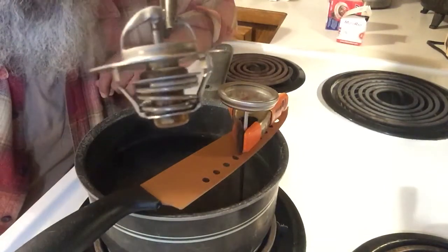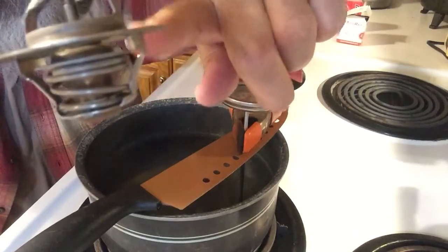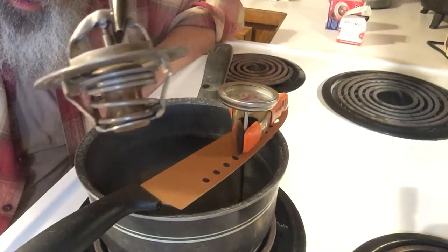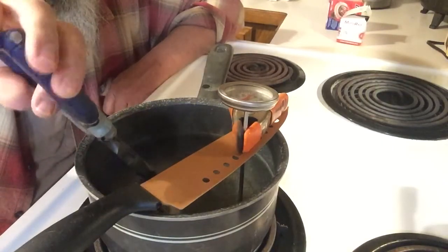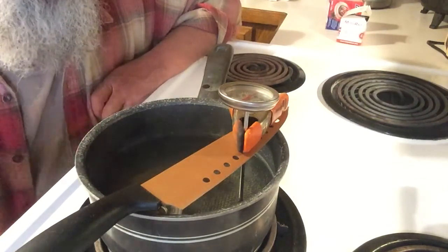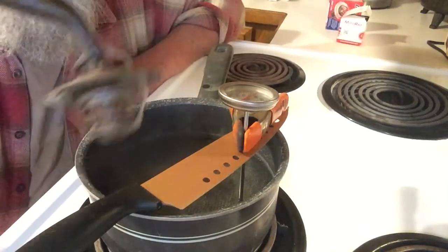If we crank the temperature up a little bit more it would open further, but you can see the plate right here is down and it's already starting to move shut. You can see it starting to close — that's how they work. It has a spring in there. When it heats up, it compresses and allows it to open up; cools off and it shuts.